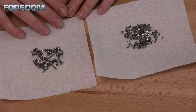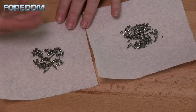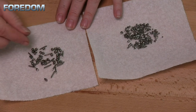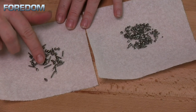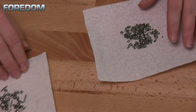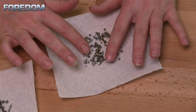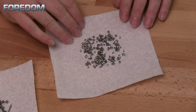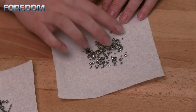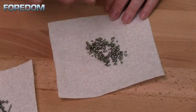In my studio I have a number of tumblers and I always use stainless steel mixed shot. The mixed is great because I can get into different areas, but I found over the years that the shot I've been using is a little bit large, so there are areas in my jewelry that don't actually get burnished with the rotary tumbler. The shot from Fordham is much finer. I only ever buy stainless steel because it helps to inhibit rusting, and this finer shot is going to get into much finer areas.